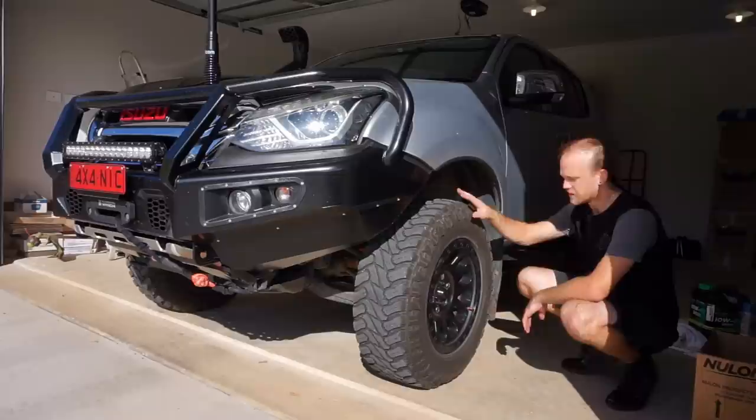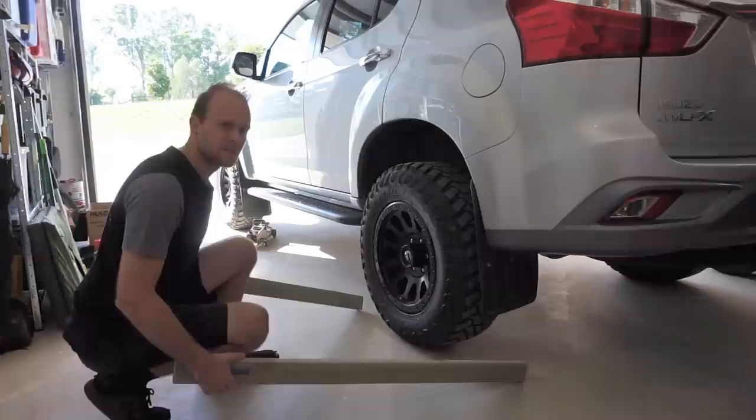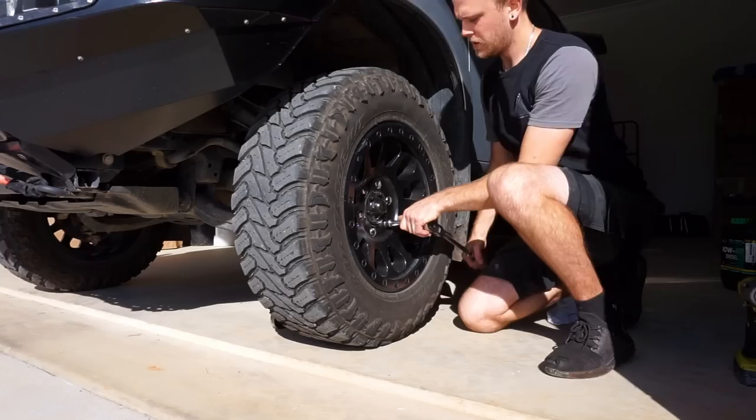The first step to doing the wheel bearing re-grease is to get the wheels off, so I'm going to jack it up, put a jack stand under the car, and get this front wheel off. Before you lift your vehicle, just make sure you chock your wheels so your car can't roll forward or back — even if it's in park with the handbrake on, it's always good practice. Before you lift the car up in the air, just crack off the wheel nuts half a turn.